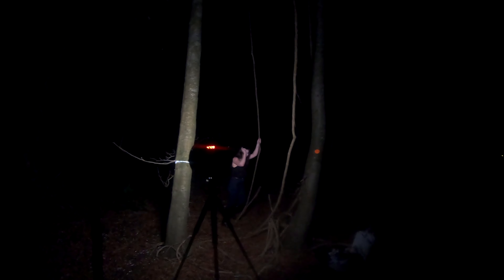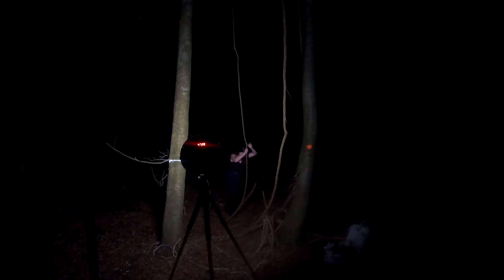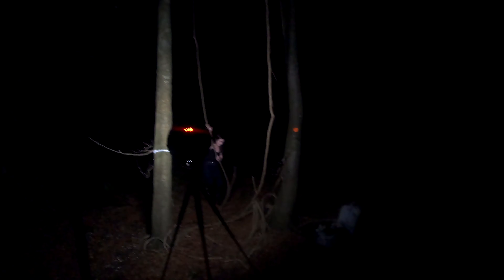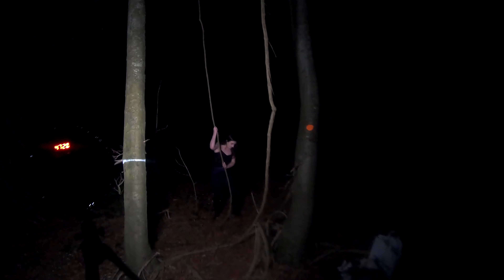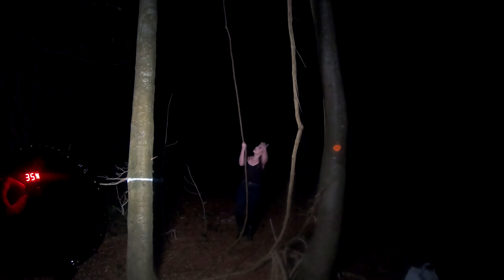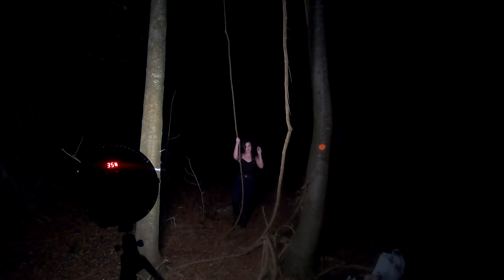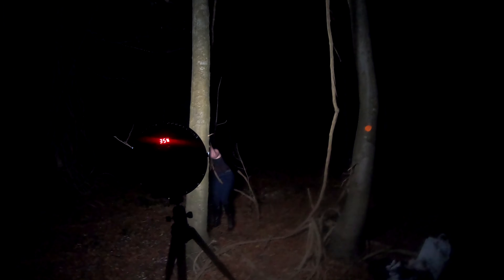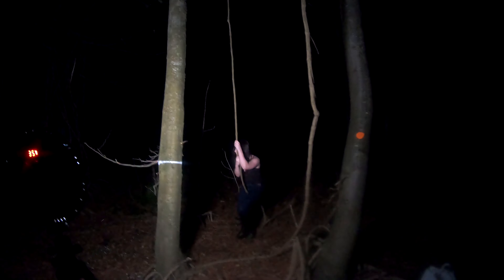It may break, it may not. She says, I don't think you will be able to. Down comes half the tree.